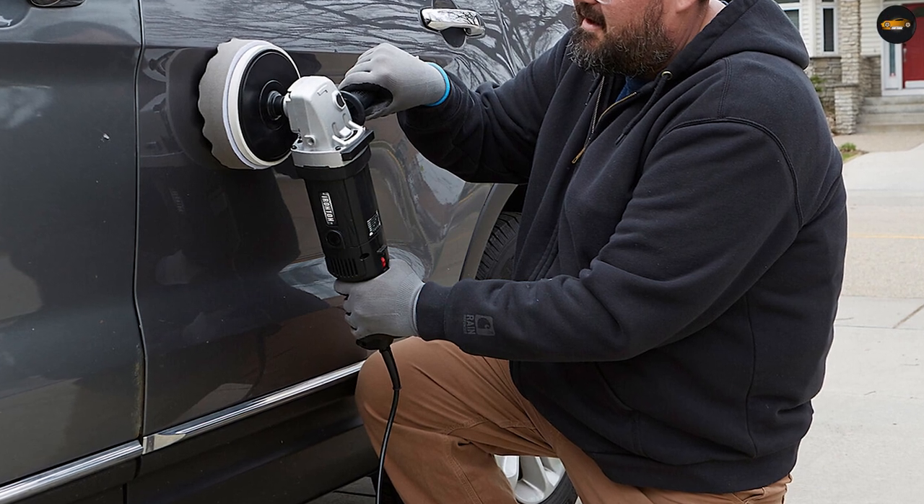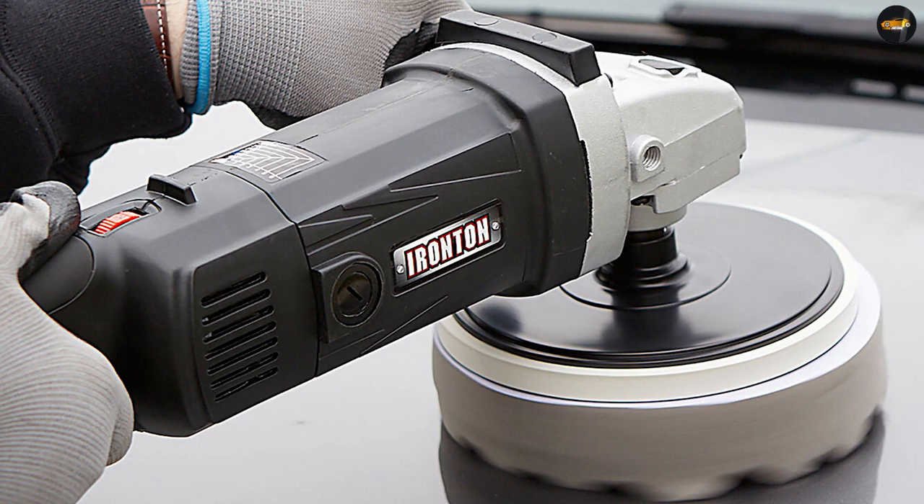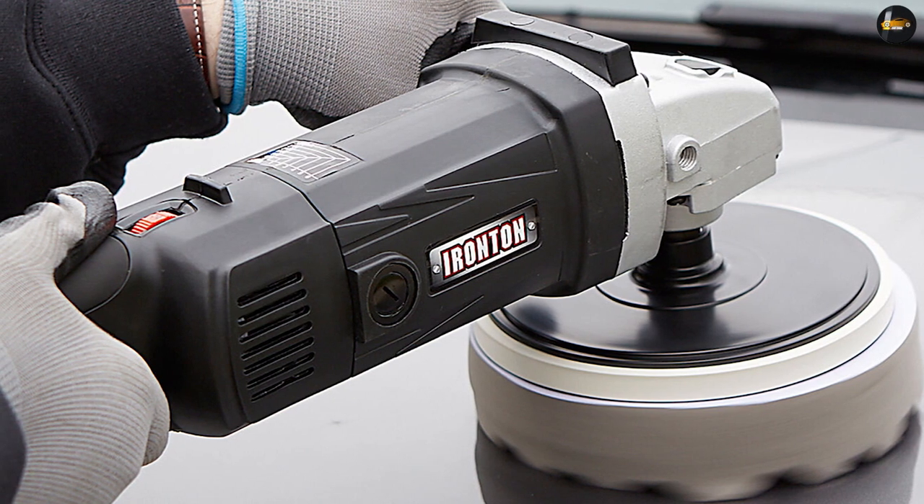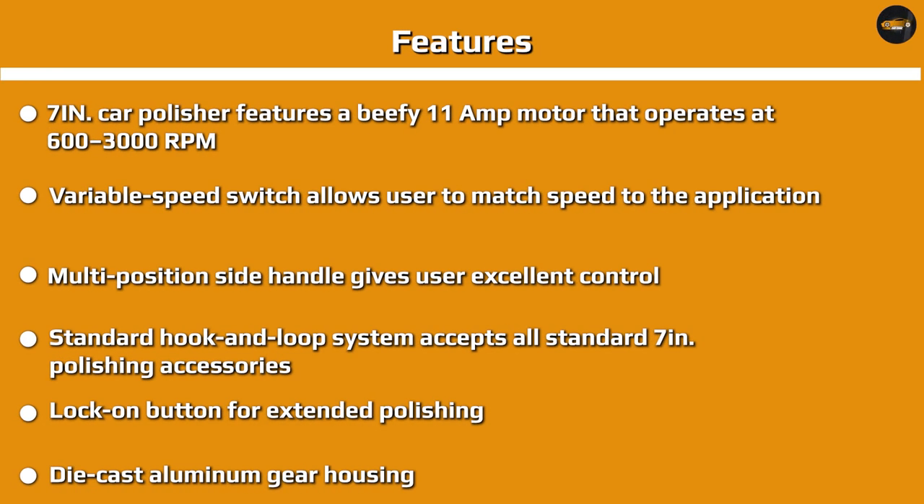The 5/8 spindle with lock allows for quick changes, with a lock-on button for extended polishing. The die cast aluminum gear housing is included. The kit contains a polishing pad, spanner wrench, rubber pad, hook and loop backer pad, two polyfoam pads, side handle, wax applicator bonnet, synthetic wool bonnet, six microfiber towels, and a nylon back.